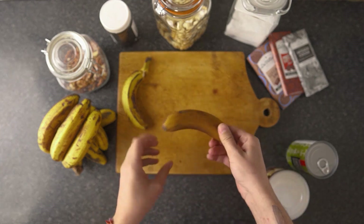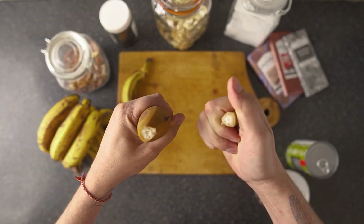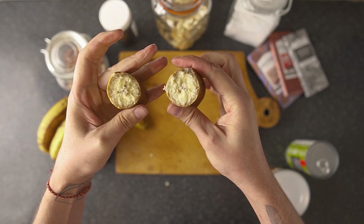Don't be like me and freeze the banana with its peel on, because I can promise you won't get it undressed easily — not easily, at least.